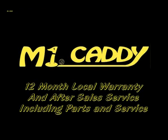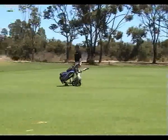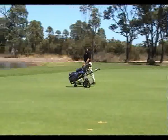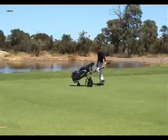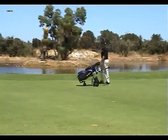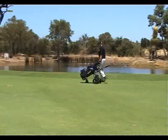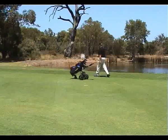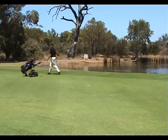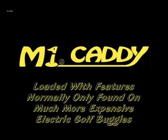Now, if that hasn't convinced you that MyCaddy golf buggies are the best-valued electric golf buggies on the market at this time, how about the 12-months warranty and after-sales service provided by MyCaddy? As is common with electric golf buggies, the warranty on the battery is for a full 6-month period. This is a local warranty and includes any parts required and servicing that may be necessary due to a malfunction or fault of the buggy. Of course, it doesn't cover damage caused by operator error or other outside influences.